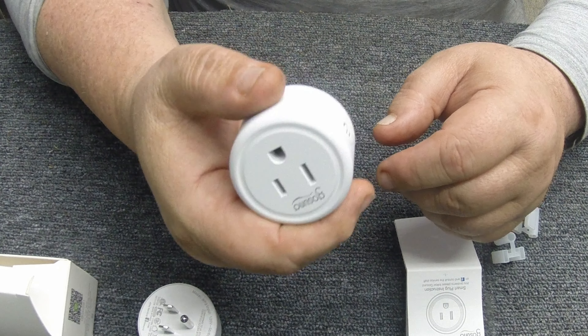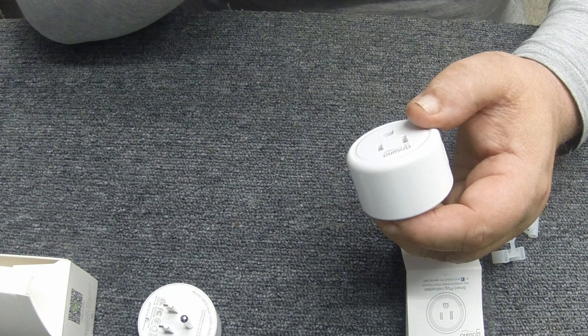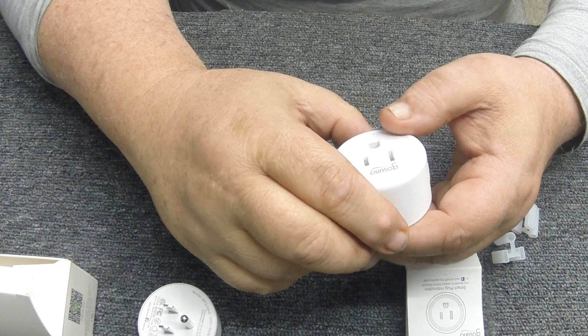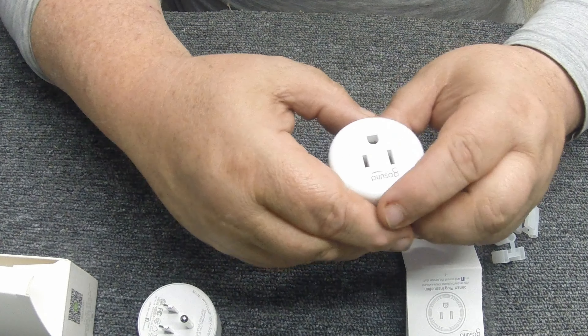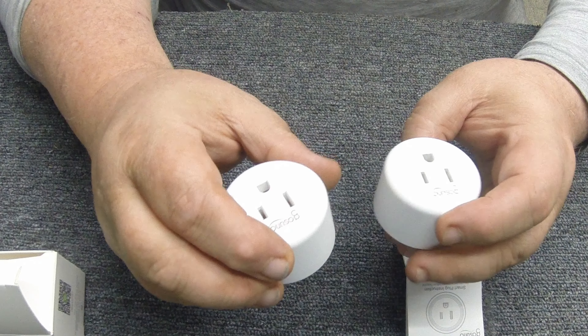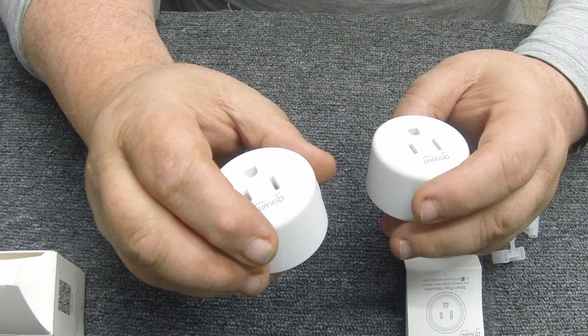Anyway, the point is you can automate your house — this is super cool. I've got them set up on lamps in my living room, one of my yard lights by the pool, and a couple of different fans. Just a cool little automation item. I think I got two of these for about fifteen dollars.